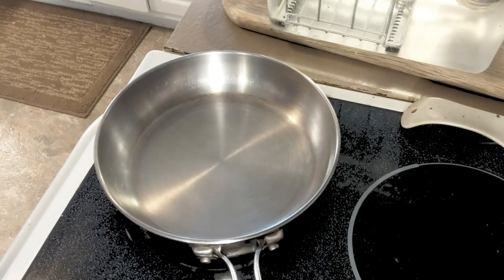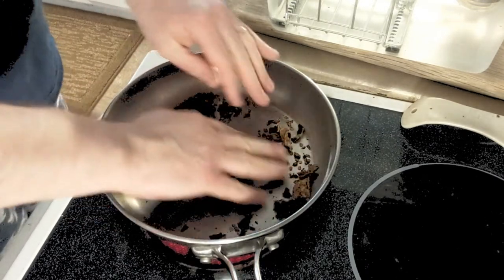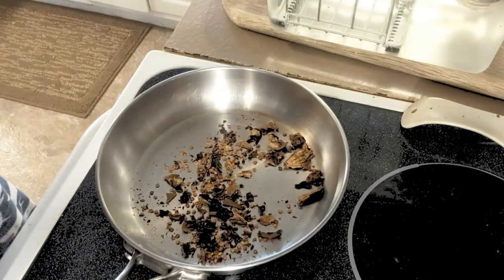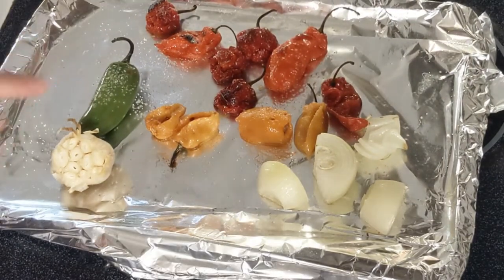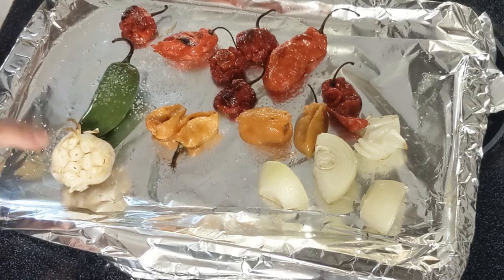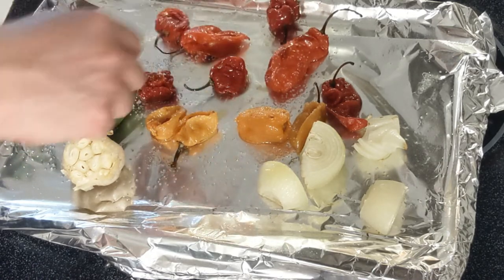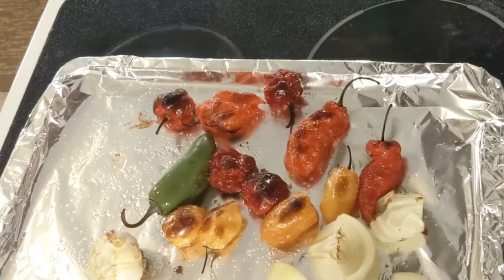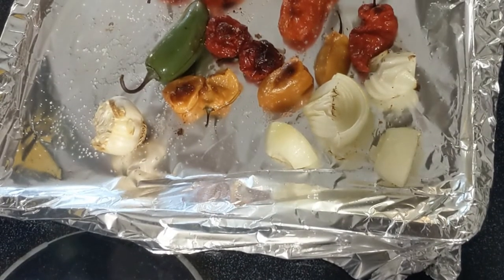Take the peppers, onion, and garlic and stick them under the broiler. We're going to check those in five minutes. Meanwhile, put a pan on medium heat and grab your chipotles — just break them up a little bit as they heat up, tossing them around to keep them from getting too hot too fast. Once they smell smoky and delicious, pull them off the heat. Five minutes is up — pull the peppers from the broiler. There's some nice dark spots, they're just starting to char, the garlic is not burned which is critical. Give them a flip and try another three minutes. Perfect — a little char on each one, no burn on the garlic, onions with a little char. That's everything we want.